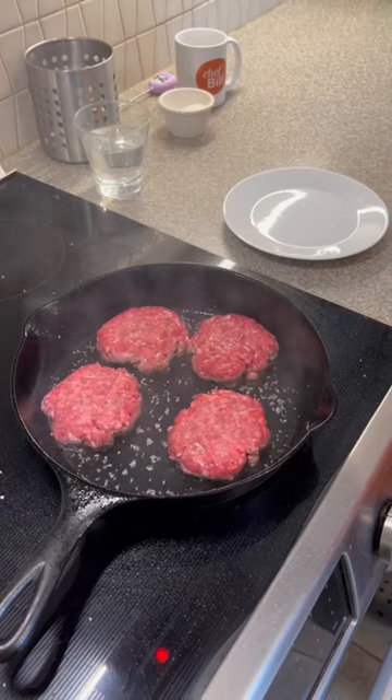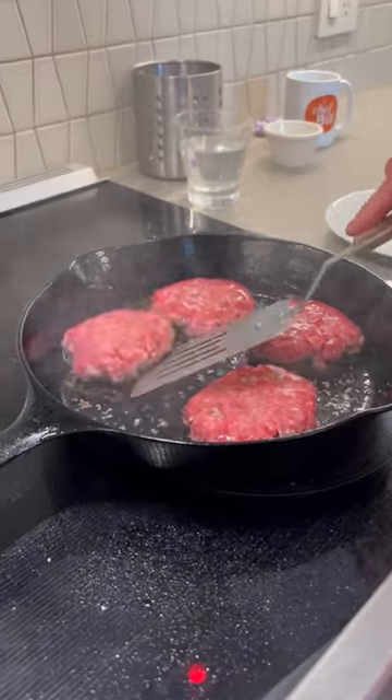You only need to flip it over once. You don't have to keep flipping it over and over. Look at that — that looks like a burger.